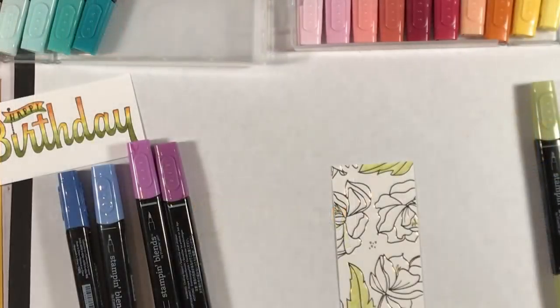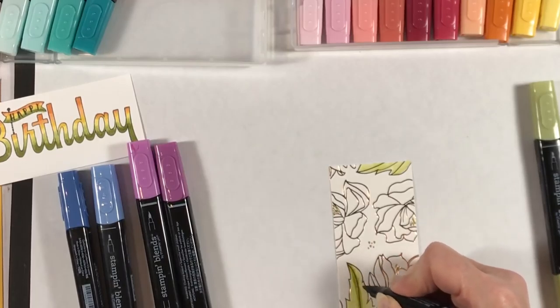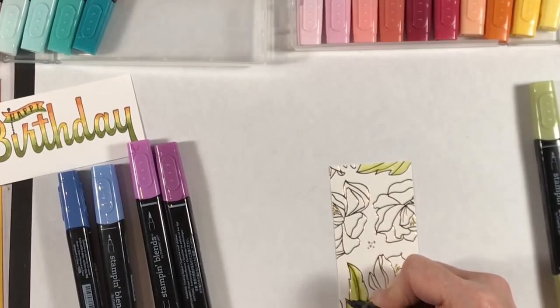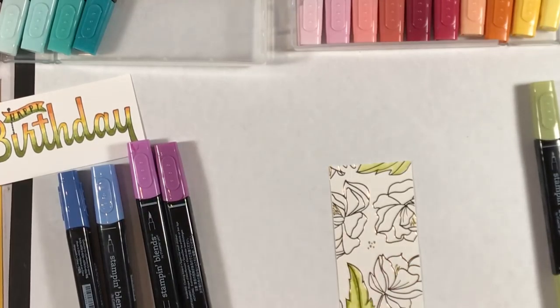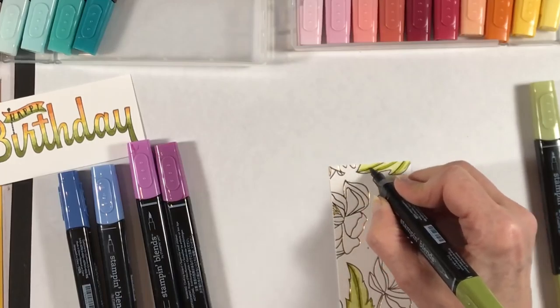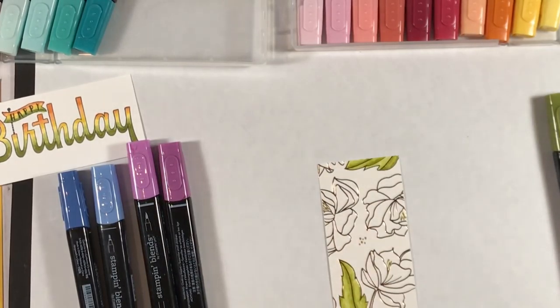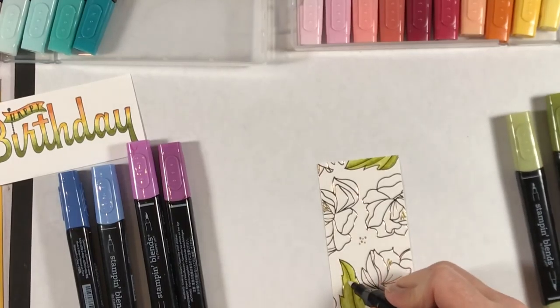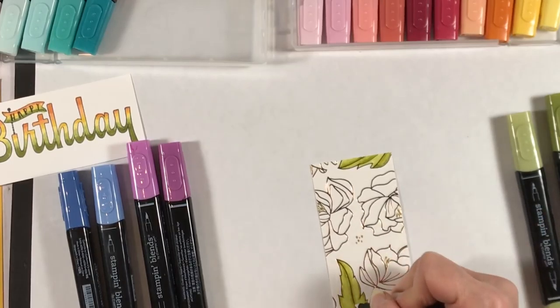Next I'm going to show you the blending process using the Springtime Foils designer paper and the floral pattern. I've laid down a layer of the light Old Olive Blends color, and now I'm coming in with the dark Old Olive to accent the lines and start my shading. Then I'm coming in with the color lifter to give it some texture.